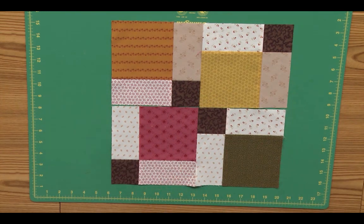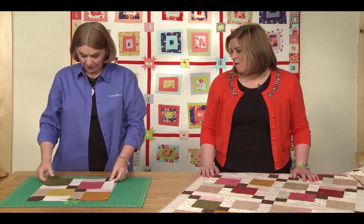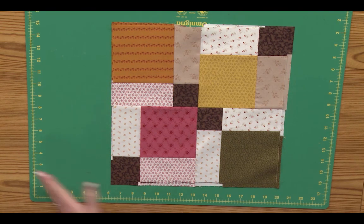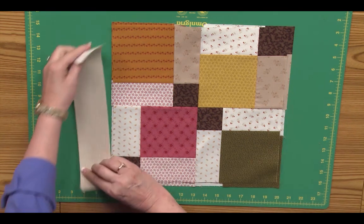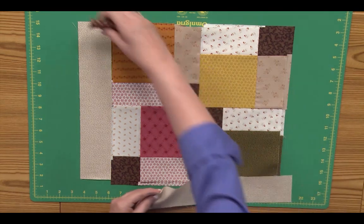And so you end up, once you've stitched it together, with a block that looks like this. Then for the quilt that you see, we've added sashing and squares between the blocks.